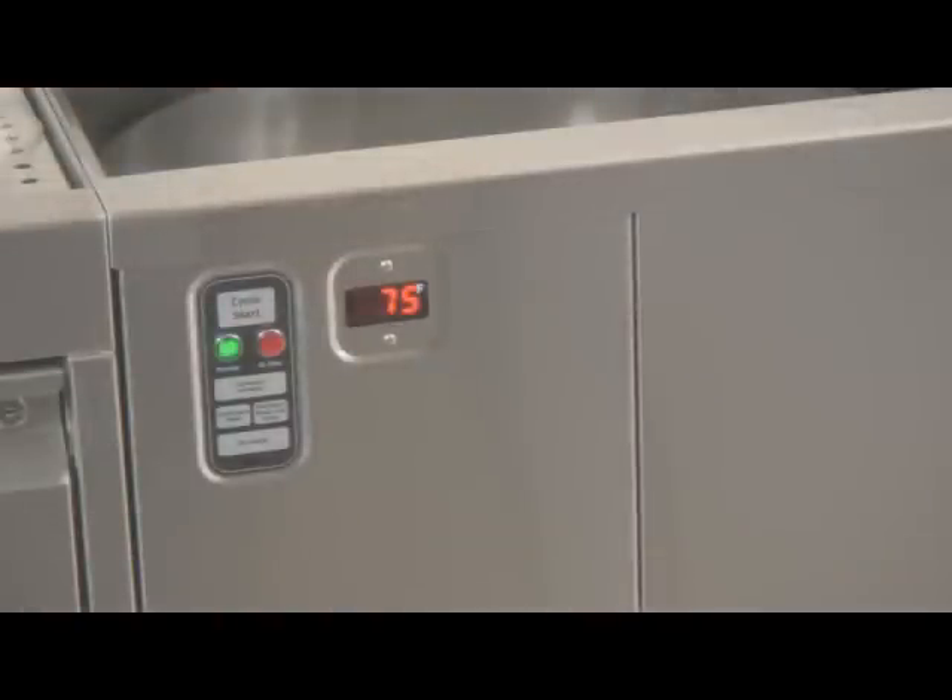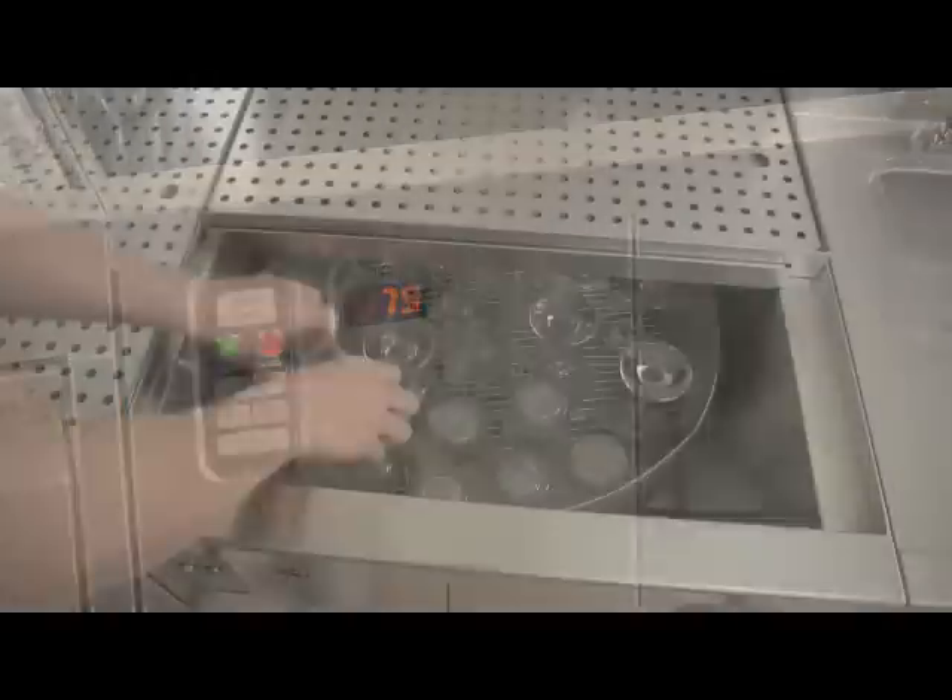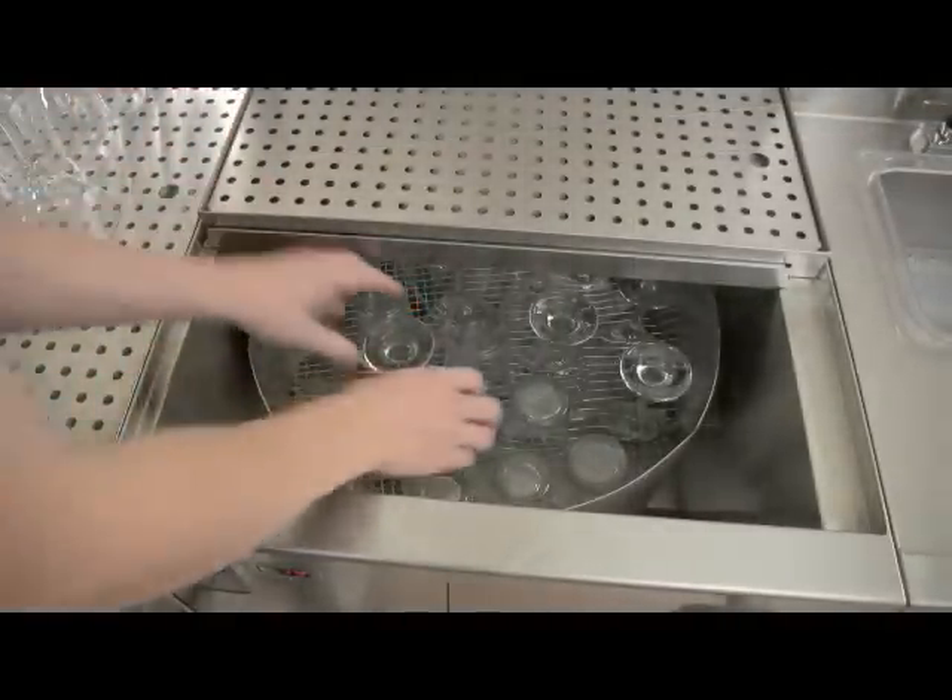There is no minimum temperature for the cold water supply. A control module automatically tempers the rinse water based on the temperature setting. Rinse water temperatures down to 75 degrees Fahrenheit or 24 degrees Celsius can be achieved, making freshly washed glassware cool and easy to handle.